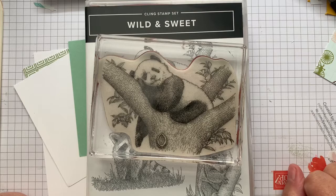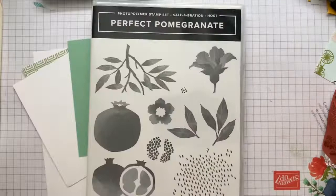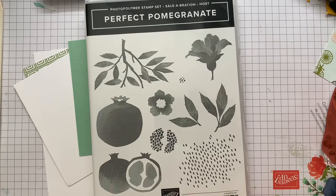Hello my crafty friends, it's Andrea from Prairie Sky Papercraft, your independent Stampin' Up demonstrator in Manitoba. I've got a mix and match for you today. We're going to be using the Panda Bear from Wild and Sweet, which is in the 2022-23 annual catalog, and I'm going to be using a freebie from Sale-A-Bration that goes until the end of August 2022, and that's the Perfect Pomegranate.